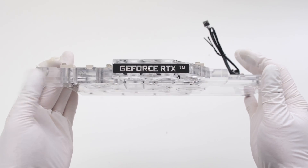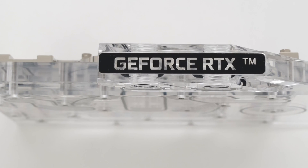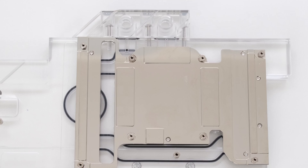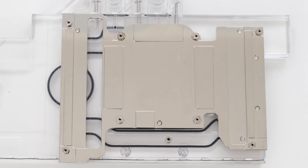While higher price water blocks are tempting, it is important to keep the most expensive part under 30% of the total budget, as there are several types of parts needed to complete the custom loop. Keep in mind, any other video card and water block combo can be used here instead and the rest of the loop will work the same.